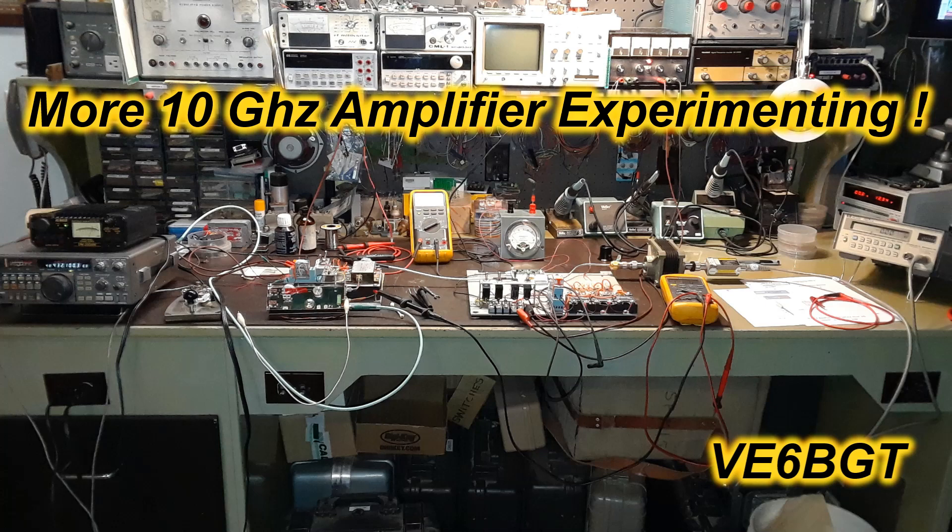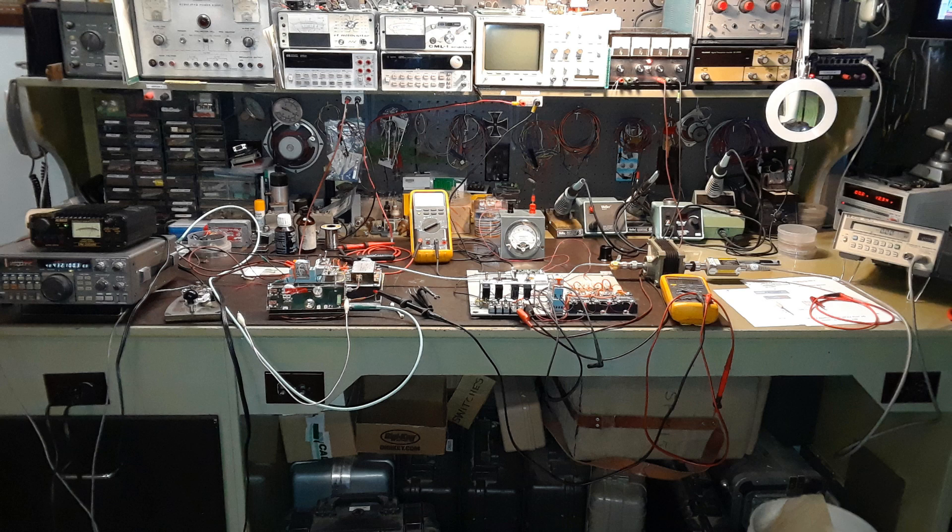Hello again from Victor Echo 6 Bravo Golf Tangle. I had a bit of a snafu tinkering with the old radio teletype system, so I set it aside and just thought I'd go back to this experiment project and see if I could get things working properly.